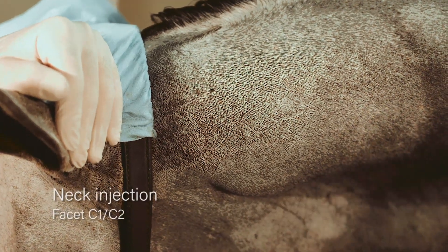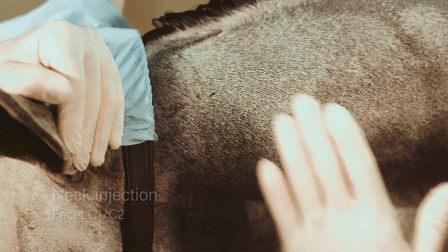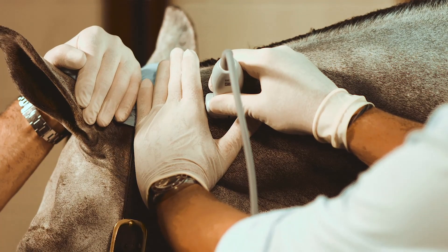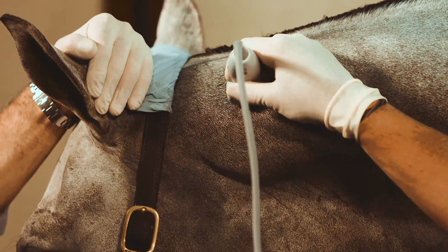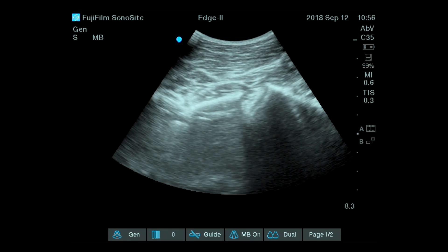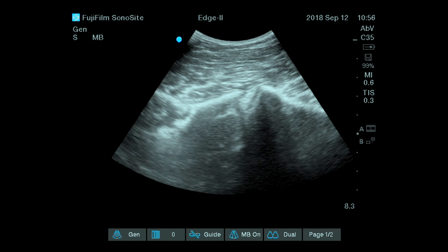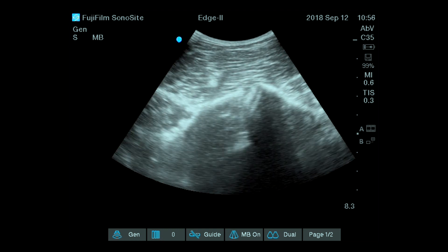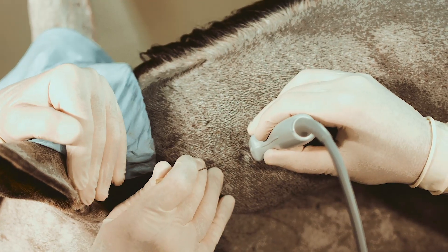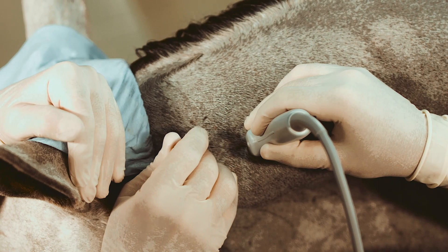We are going to show you the injection of the joint C1-C2 ultrasound guided. The landmark is to put your hand behind the ear and approximately five to six centimeters away from the midline — your probe will give you an idea where the joint should be. On the screen of the ultrasound machine you will see that we are just facing the caudal aspect of C1 and the cranial aspect of C2. The edge of the needle should meet the cranial aspect of C2. Richard Markel is going to inject this horse exactly in this axis and bring the tip of the needle on the edge of C1 and C2 with a bit more depth.